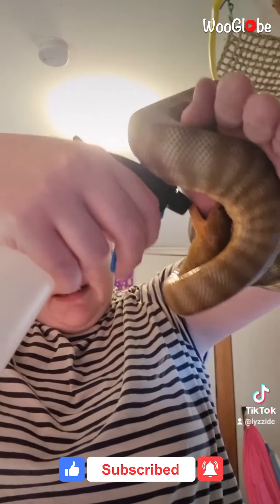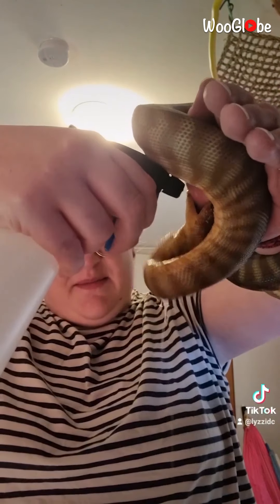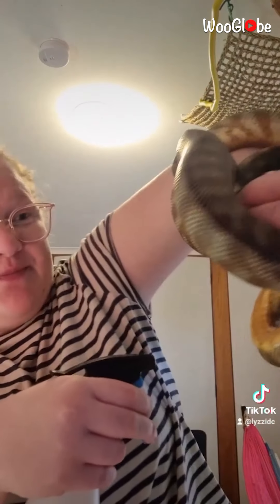I probably should have offered her the back of my hand, because your palm is quite sensitive. First trick to try and get a snake to let go — this is vinegar and water. Spray it in the mouth, just like that. She hates it, but she's trying to hold on more, which I knew because I have done this before. This is not my first time.